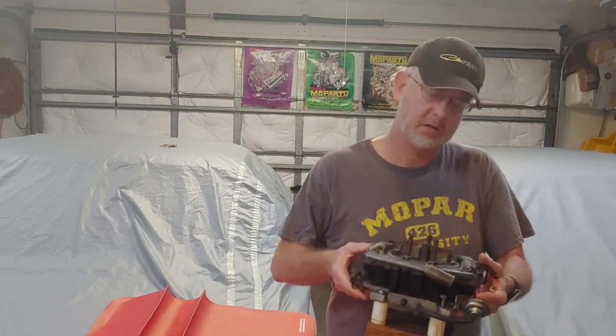So you went to a swap meet, a junkyard, or out in your shed and found a carburetor. Will it work on your classic car? You don't know until you actually get in and take it apart and find out what's going on. Today we're going to use this swap meet Thermoquad to demonstrate how to go through a carburetor and make sure it'll work on your classic car, here on DJ's Classic Garage.